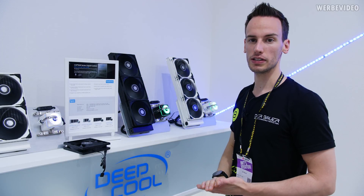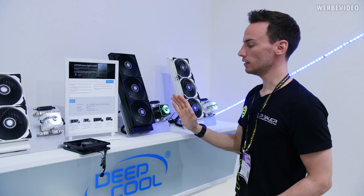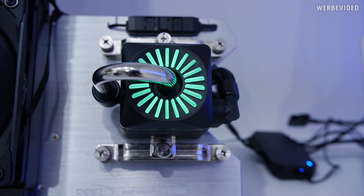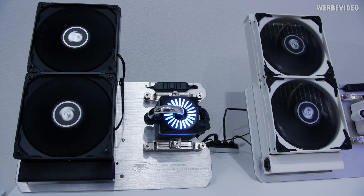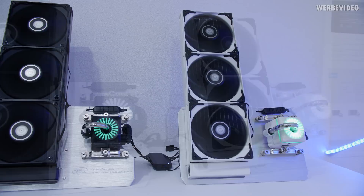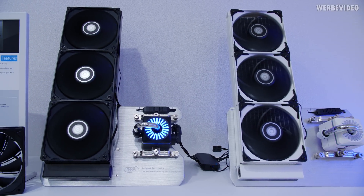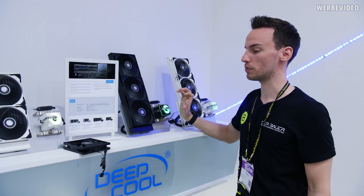The Captain series is the high-end series from Deepcool. We have a 240 and a 360 radiator. The pump is very unique in its design — you have this pipe exiting in the middle, which basically simulates an open cooling loop. We have the cooling unit at the bottom with the cold plate, and then the pump sitting on top, with this pipe connecting the units, simulating an open loop and therefore bypassing any kind of patent problems.